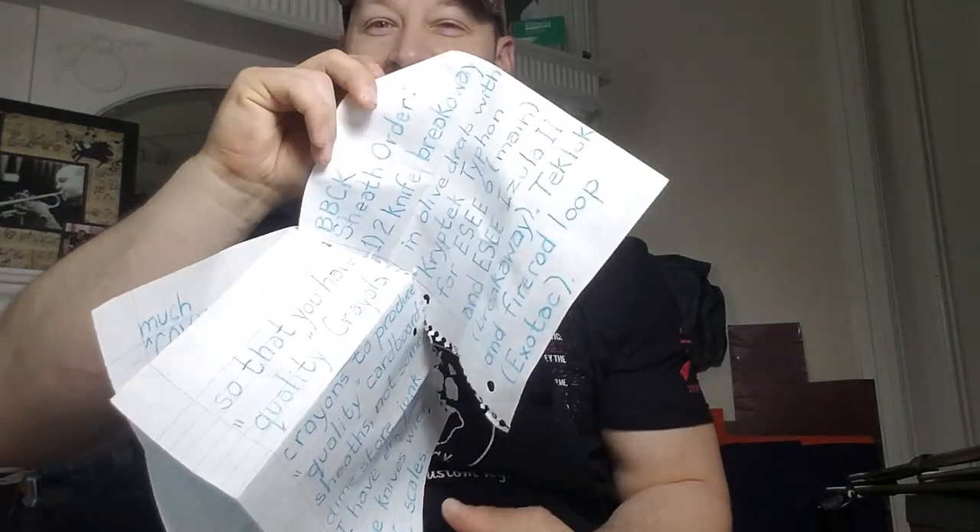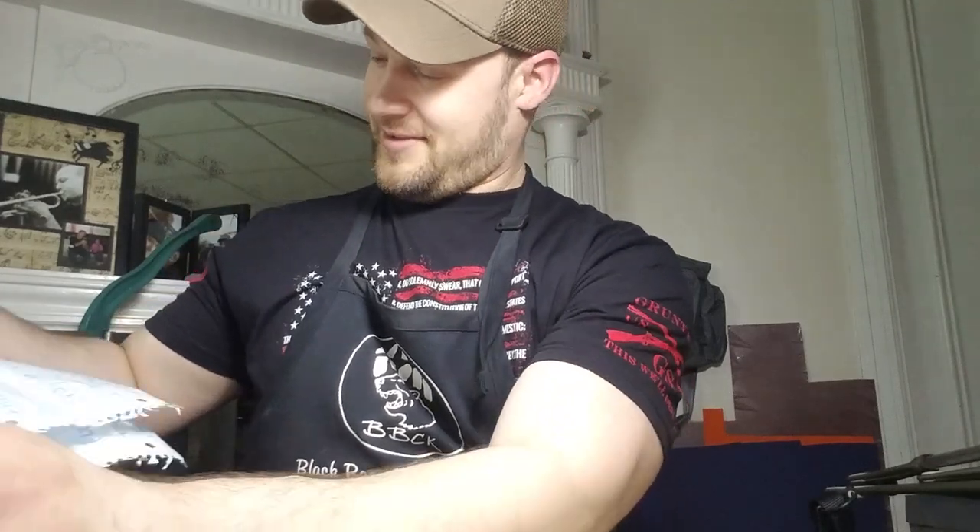Hey guys, Micah from Black Bear Custom Kydex. I've got some really cool sheets to show you. These are going to Ed in Crofton, Maryland — he's been a really fun guy to deal with. We had some running jokes going back and forth about how I was going to send him a cardboard sheath with crayon coloring, so he kind of played along with that.